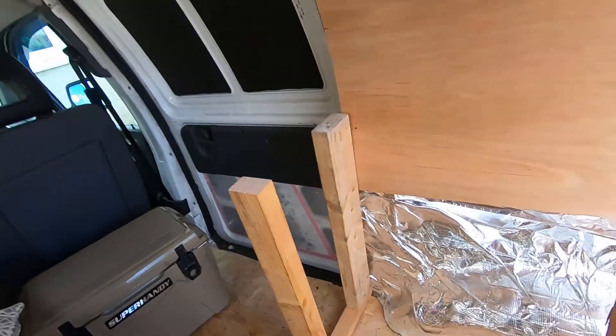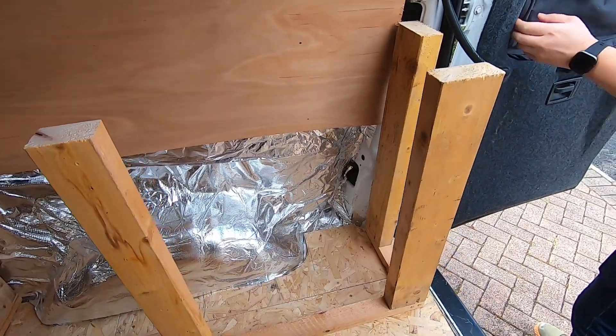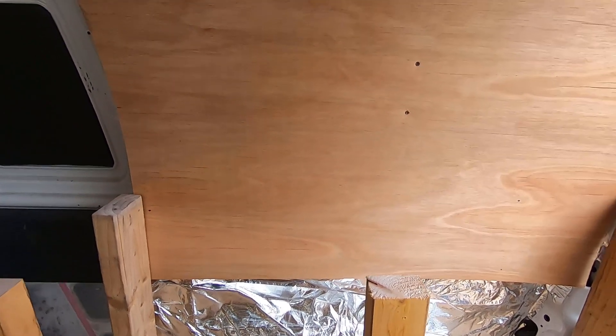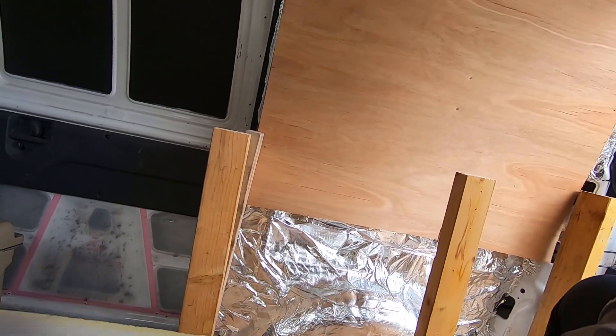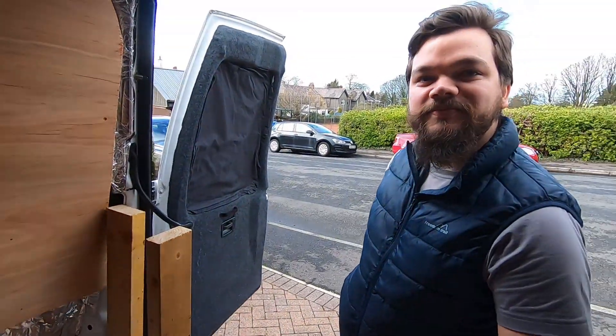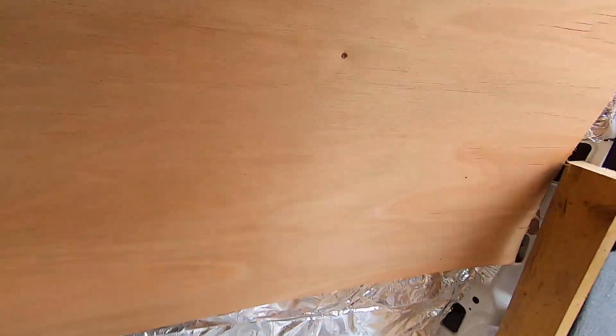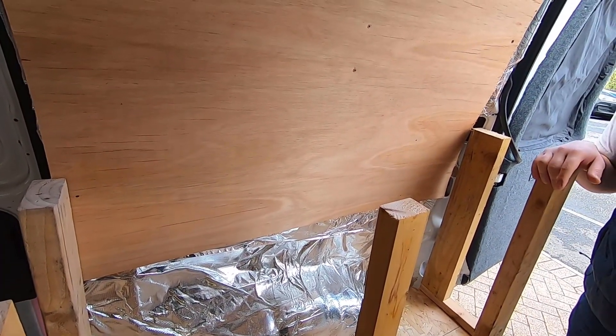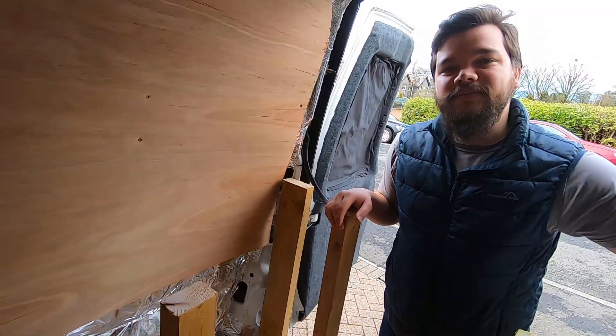We've started to build our table. This is how it's looking at the moment - obviously very bare bones, but we'll have a really strong piece of wood on top and then our little cooker sitting on top of that. It's quite a good height for when you're sitting on the couch so you can cook and dish out and pour drinks. We're quite chuffed with it so far. These are just bits of wood we found around the house, but to finish off the outsides we're going to try and get some nicer pieces of wood.